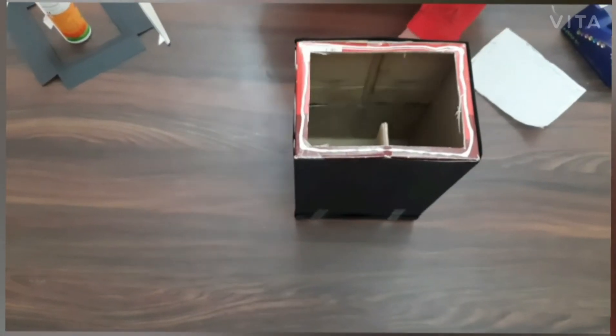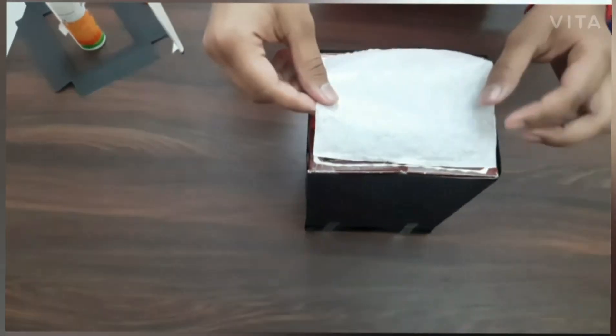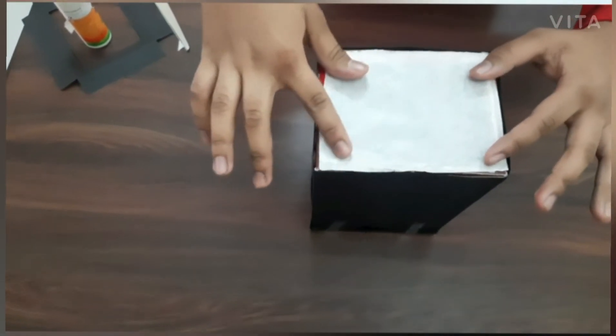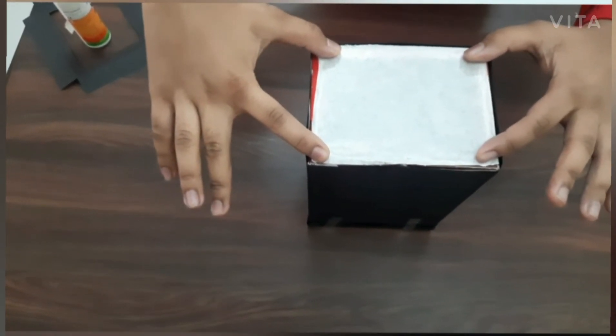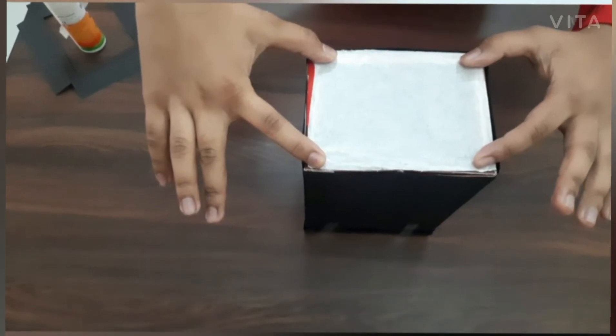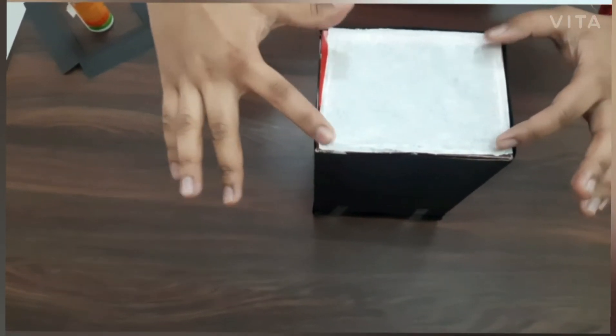I have applied the glue on my frame and now I will stick the butter paper to it. Stretch the butter paper nicely to the ends to get a better screen, thus a better outcome. And wait until it dries.